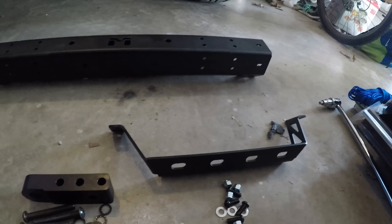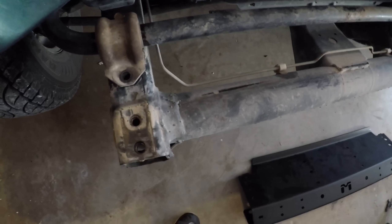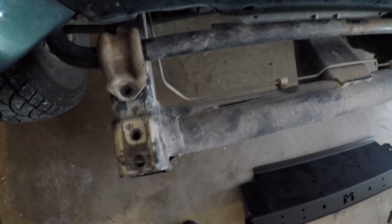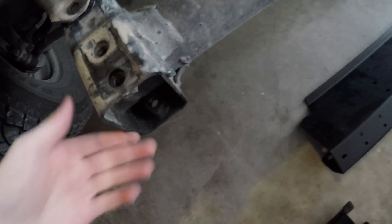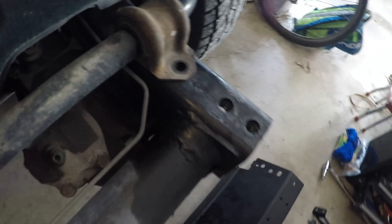So let's go ahead and get started. First off, if you don't know how to remove your stock bumper, it's pretty simple on a TJ. Not sure about other Jeeps, but on a TJ all it has is the two bolts up top, and then there's one on the bottom right under it, and then the same on the other side.